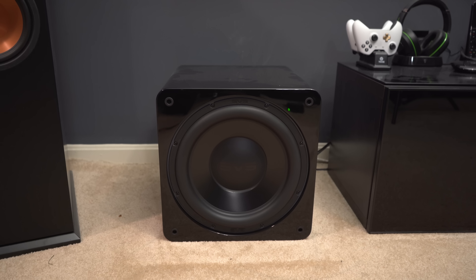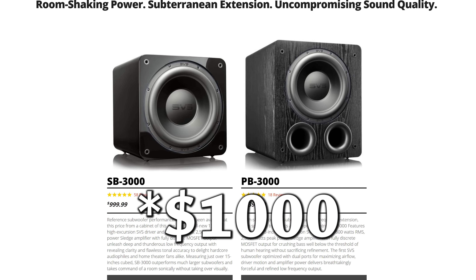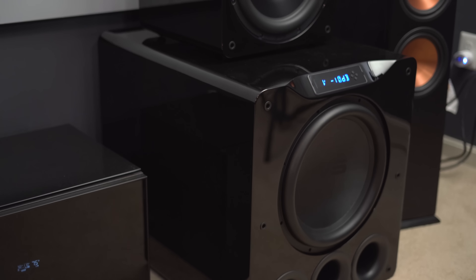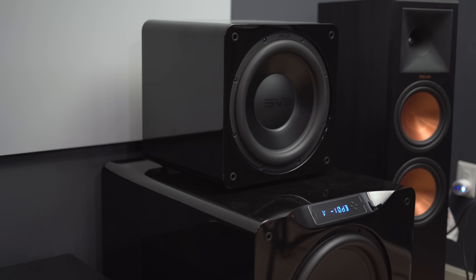It hits really low and hard — impressive considering it's a 13-inch subwoofer versus a 16 or 15-inch, and given how small the enclosure is and the fact that it's sealed. Even though that scene usually hits a little harder with a ported sub, this still sounds really good and accurate, which is definitely better for music compared to a ported subwoofer. If you're in a regular or smaller room, this would be a great alternative to the PB16 Ultra, and if you're on a tighter budget this is probably the better option at $1,400 instead of $2,500.